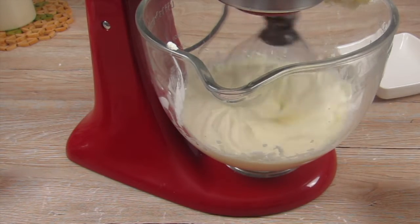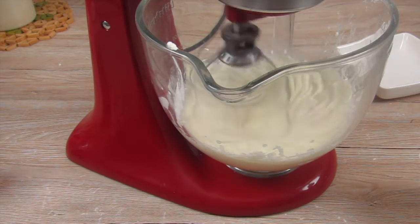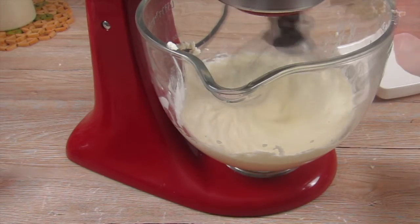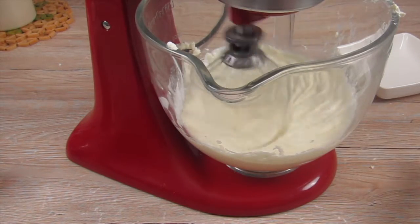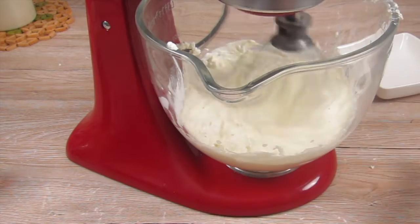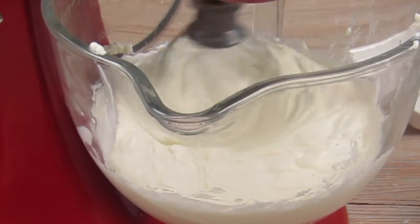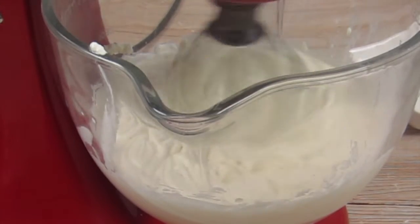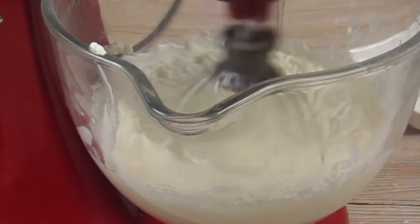Now it's time to fill in the quark, and as I said, if you don't find any quark in your local grocery store just use mascarpone only. I put in the quark gradually as well to give the cream time to incorporate all the ingredients and to get a smooth and creamy texture. If you want to, you can add some vanilla extract as well.